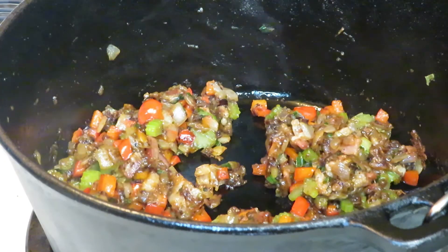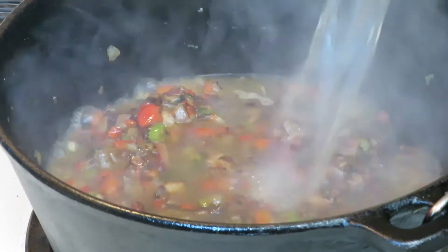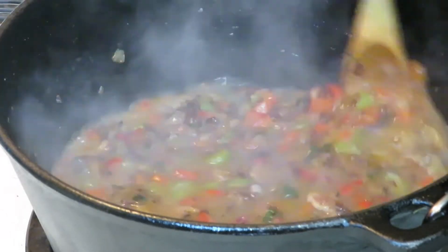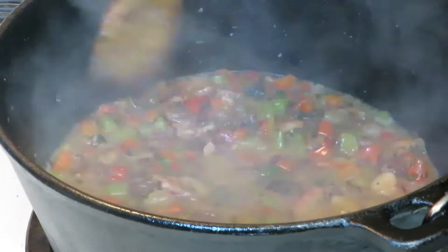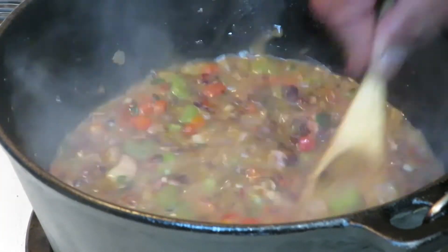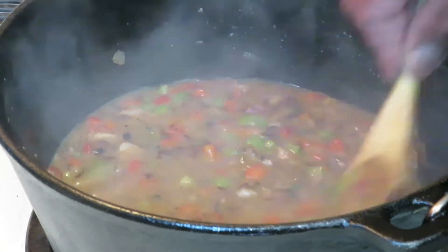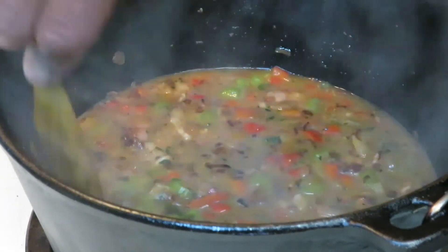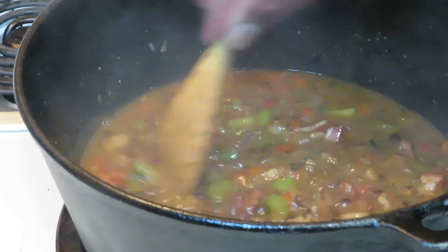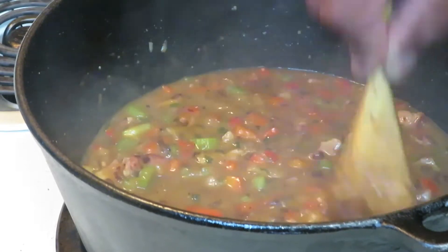I'm now going to add in about a cup to a cup and a half of chicken stock — just eyeballing it. We're going to give this about 5 minutes to really get to know each other, and then frog legs into the pool. We'll adjust our liquid content at that point. It's been a solid 5 minutes, we scraped up everything off the bottom — we don't want to leave any of that goodness behind.